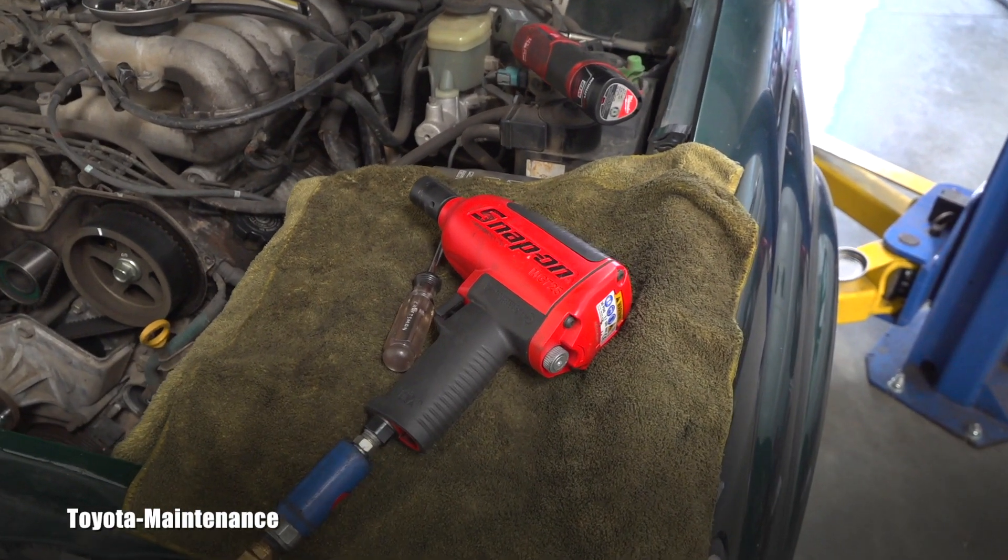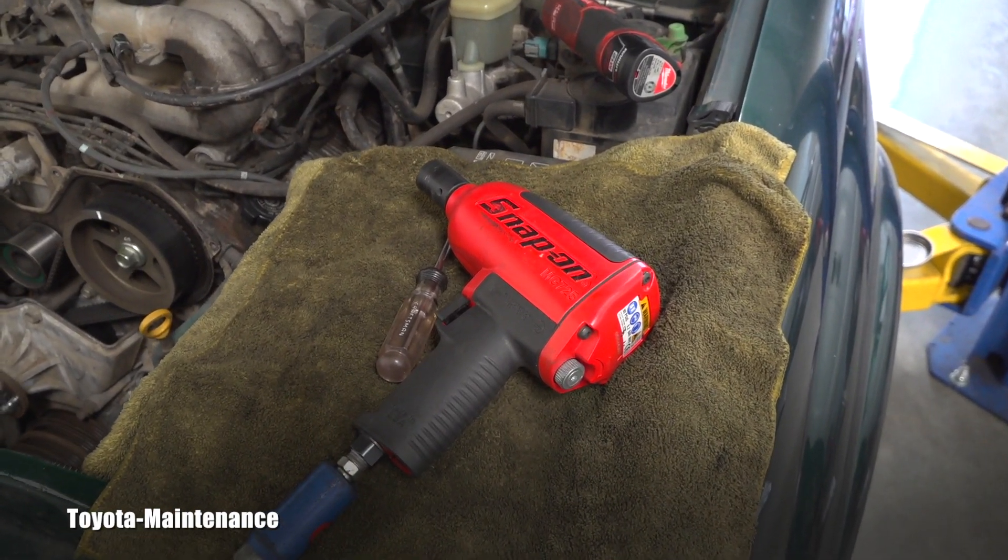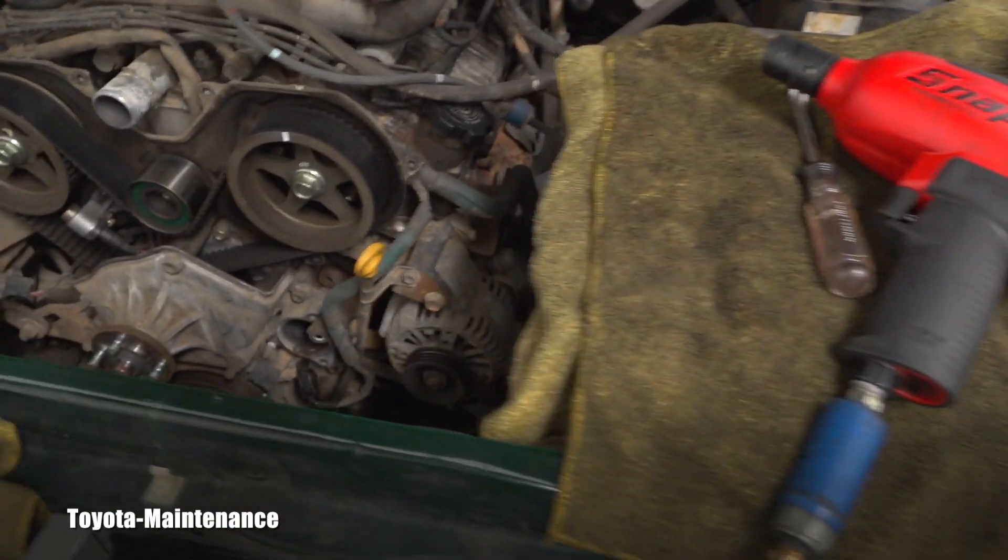Hello friend, welcome back to Toyota Maintenance YouTube channel. Here is another timing belt job.